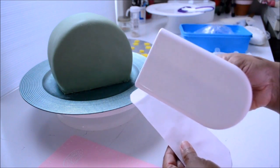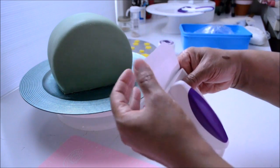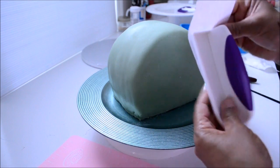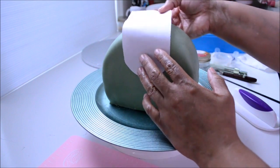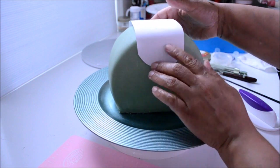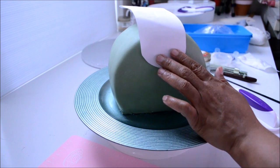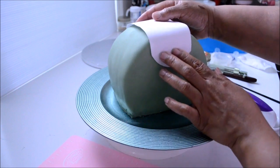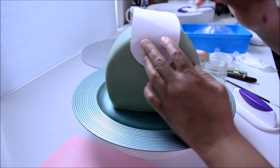Now I'm going to make the flap piece. As you can see, it's the same width as the fondant smoother, but I made it a little longer so that my flap could go from the back to the front. At this point, you can decide how you want your flap — do you want it this wide or narrower? Do you want your handle to hug the flap, or on top of it? With a toothpick, I'm going to mark where I'm going to place the flap on the back.